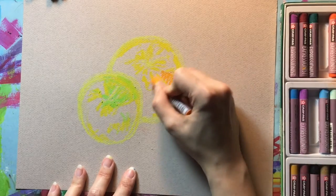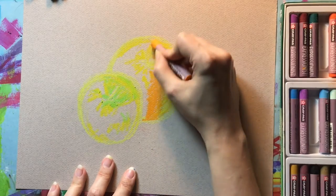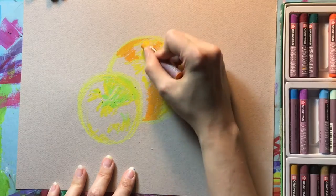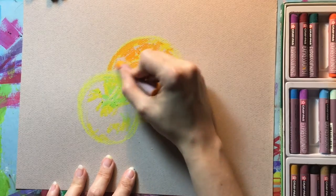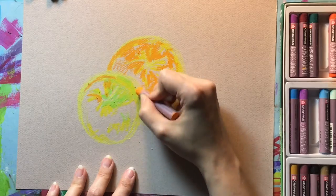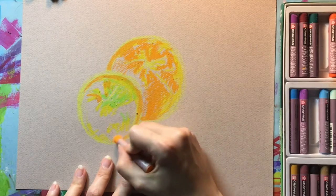Now I've picked up the lightest orange I have available, and I'm using that mostly on the orange fruit, filling in some big areas to get that local color blocked in. This orange is also going to work in some parts on the apple where I see some lighter areas, as sort of the base color that will pretty much disappear by the time the apple is finished.